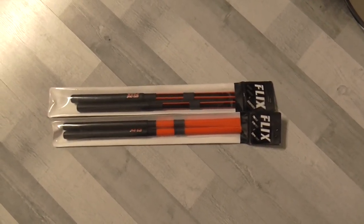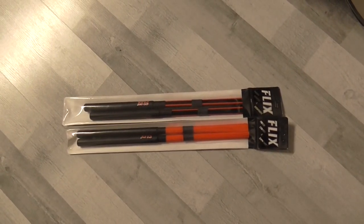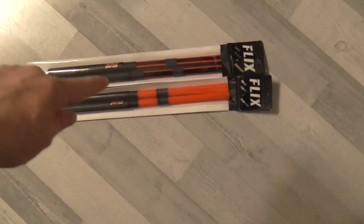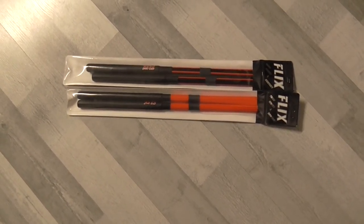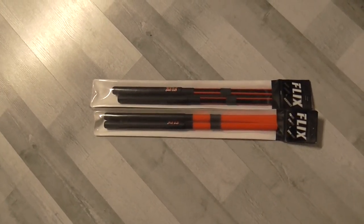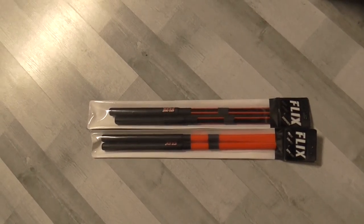Hello everybody! I just bought these sticks today. As you can see, they are fiber sticks. On my right is the rock version, and then the normal version. I am so curious — as you can see, I didn't unbox these sticks, so I will do it in this video separately.